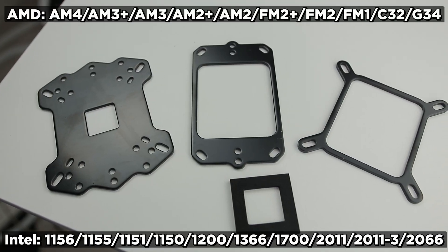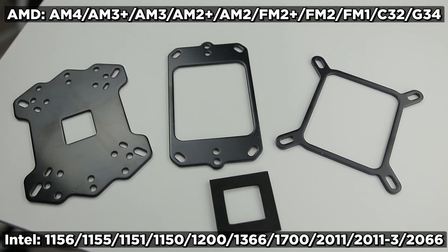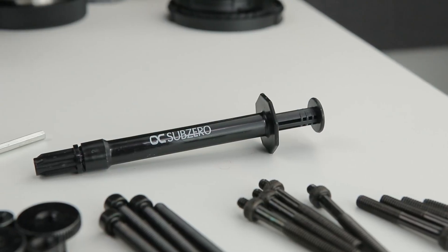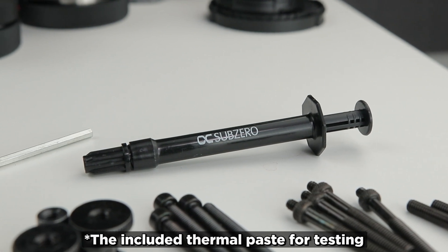To cover what's included: you get backplates for various sockets — I'll put the specifics on screen — plus bolts, washers, springs, nuts, and thermal paste.